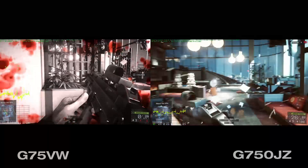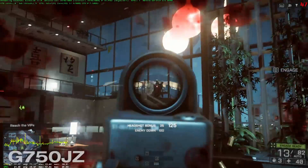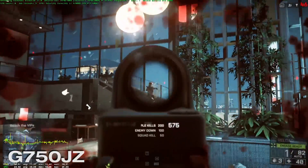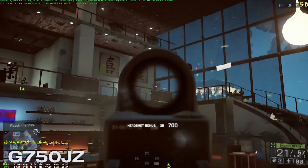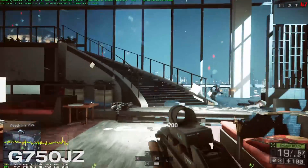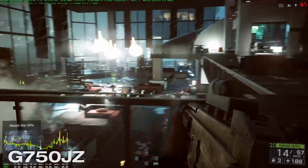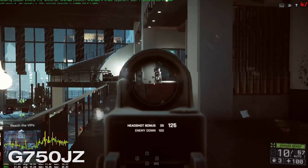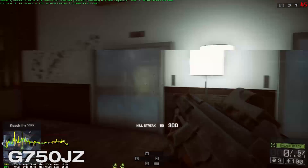Frame rates are much higher on the 880M, and on top of the gameplay experience itself, you're going to be able to take advantage of new Nvidia features like Shadowplay, which will auto-record your last 20 minutes of footage at the quality you select through the Nvidia drivers. You can enable that feature knowing you're really not going to take a significant hit to frame rate that would make the game unplayable or cause stutter.